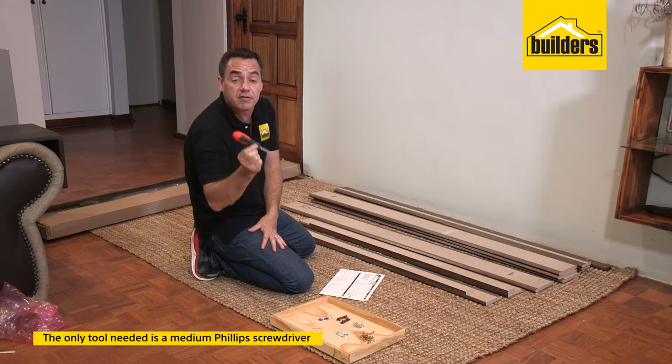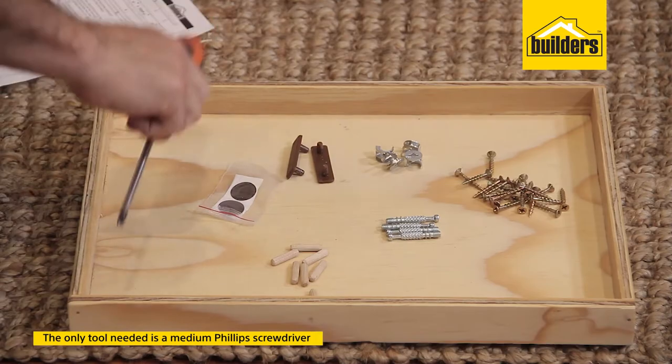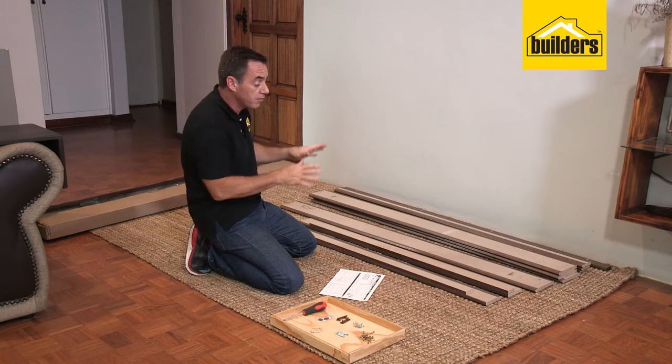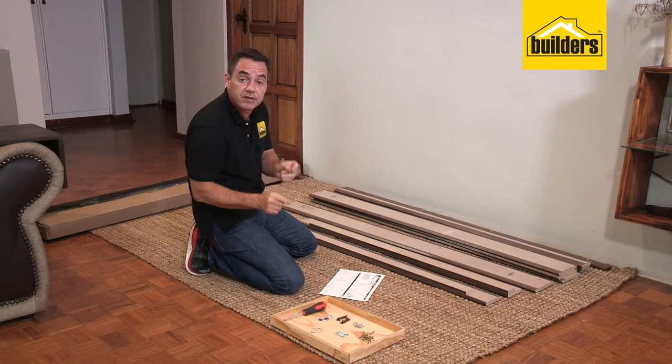The only tool you're going to need is a medium-sized Phillips screwdriver. Before we get started on the assembly, we need to do some preparation of some of the panels by inserting some of the hardware.